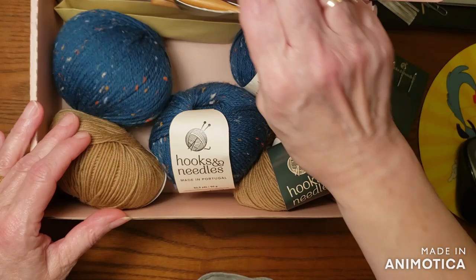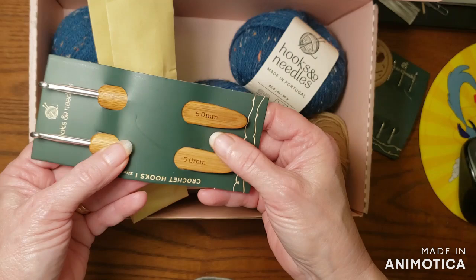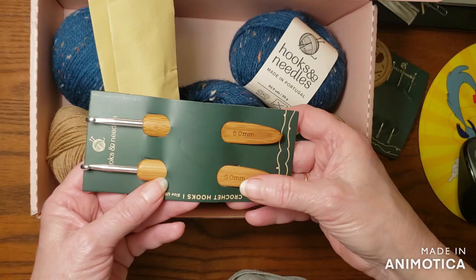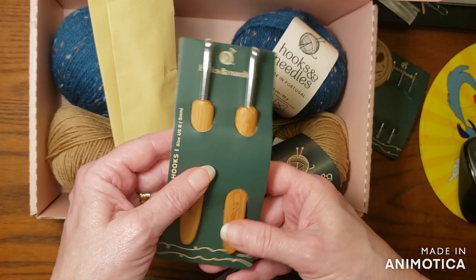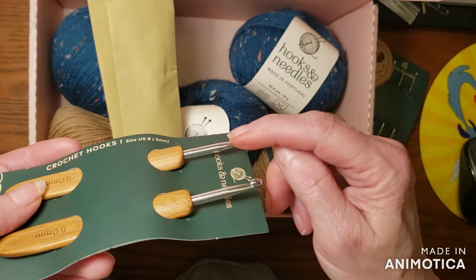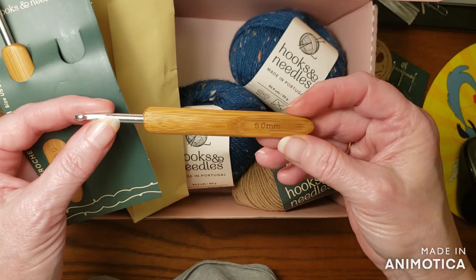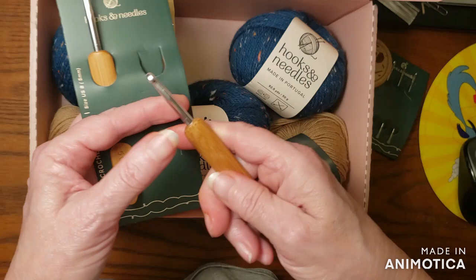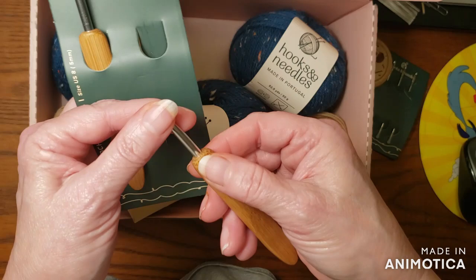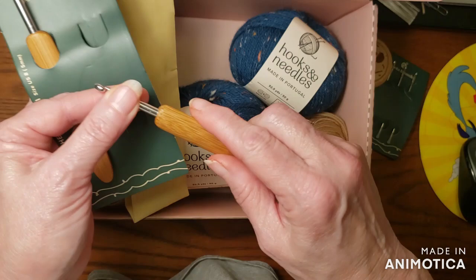Then we have two other gifts — these are two hooks and they both say five millimeter on them. Now I am a Susan Bates girl, so these look more like a boy hook to me, not a Susan Bates. Mine are more in line and these are round. I have never seen a hook quite like this one — it's tapered, it has a flat part, they're small and very, very smooth. They're different.